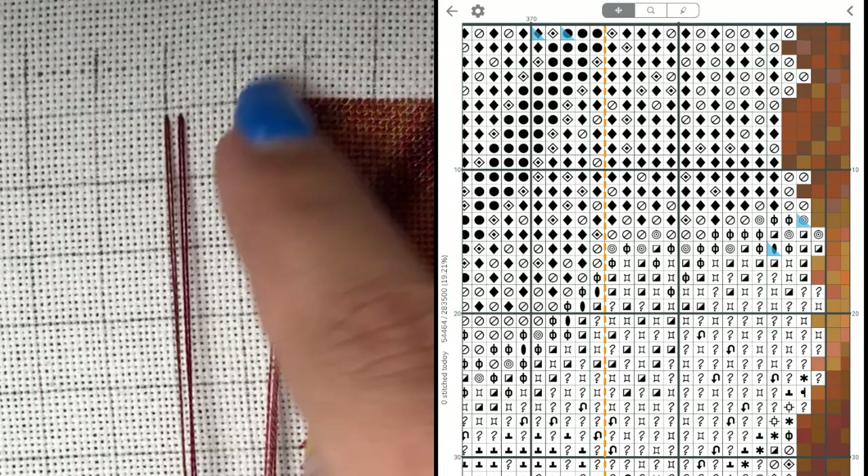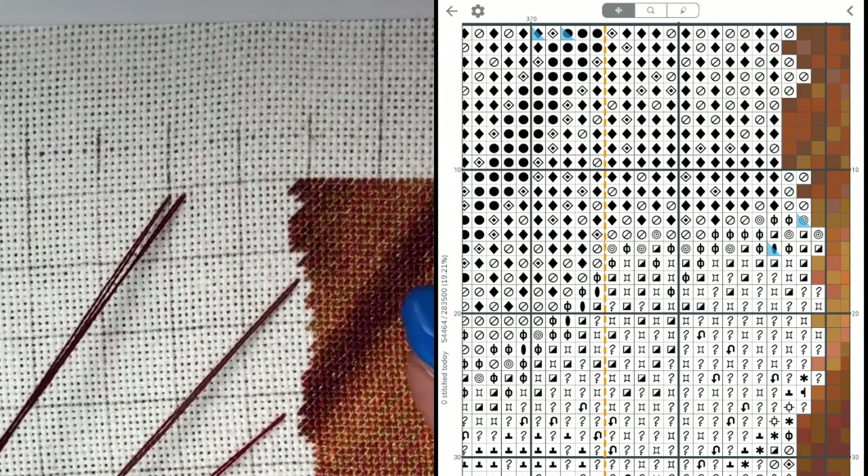Today's stitching will be starting a new 20-stitch section here. For those who know how my snake method works, this will not be new information, but for those who don't know, maybe you can learn something new and enjoy this way of parking too.